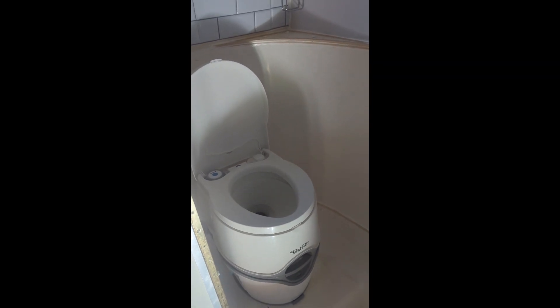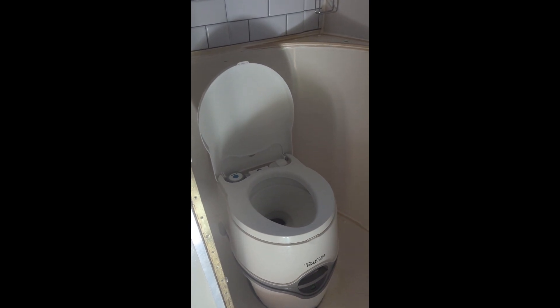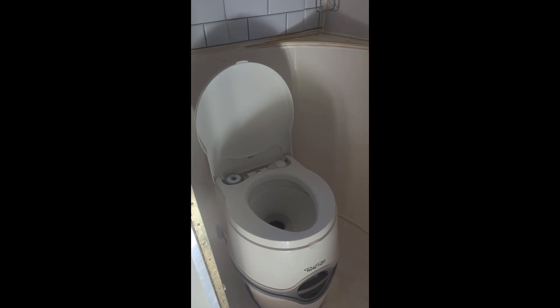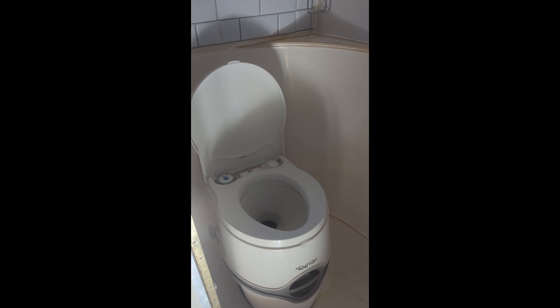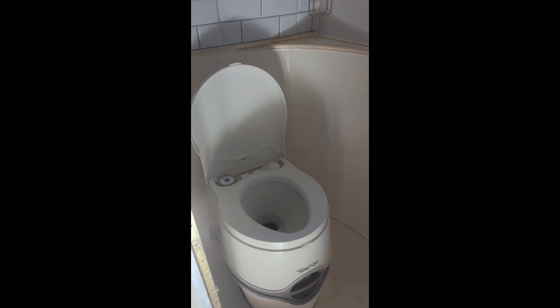This is the Thetford potty install, which allows me to have a working toilet all in one. There's a bottom plate that it mounts to — it holds four gallons of water, though I don't fill it with four gallons. You have to empty it out about every three or four days.